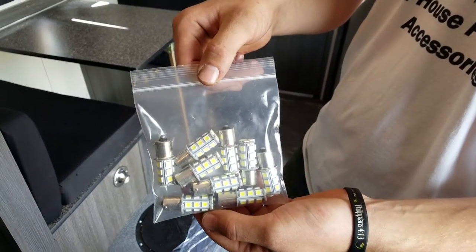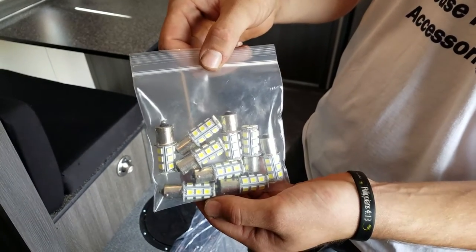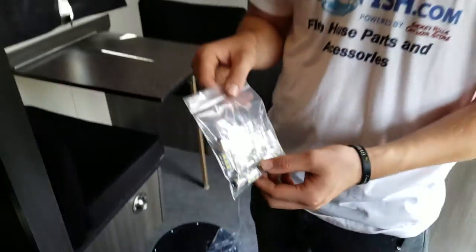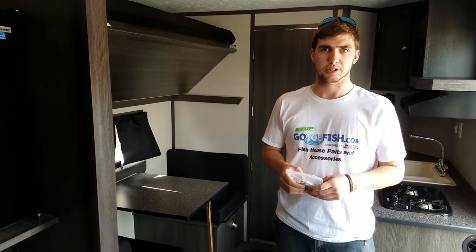Not all LEDs are the same — there are low quality ones and high quality ones, and here we're selling high quality. You can tell by the big diode and the nice yellow color; it means it's a high quality bulb. We've got three uses for them I'm going to show you today.